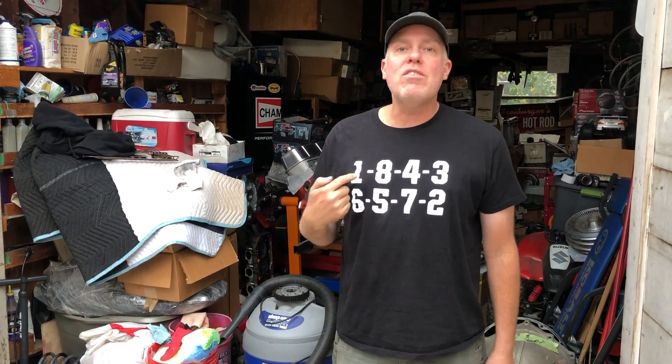Hey it's Freiburger here with another dirt cheap no production quality iPhone video talking about firing order and how you can change it up. What is firing order? As you can see right here — 1, 8, 4, 3, 6, 5, 7, 2 — it is the order in which the cylinders fire. If the distributor is rotating, it's the order that the sparks are distributed to each cylinder, and the order of the power strokes in each cylinder.